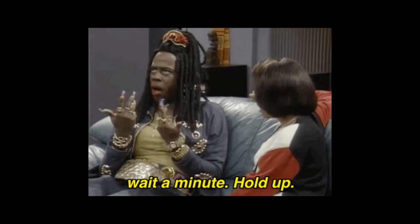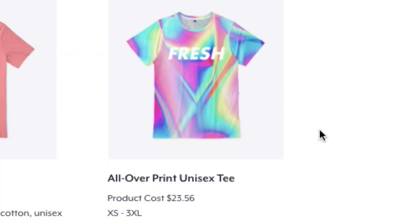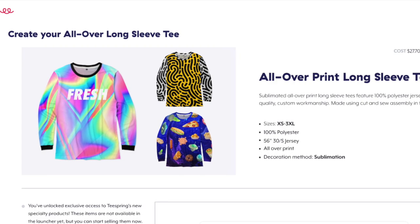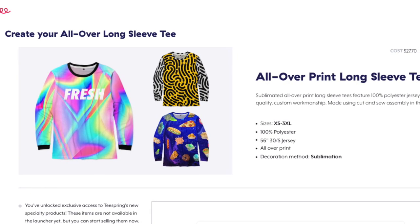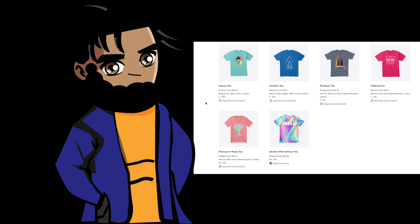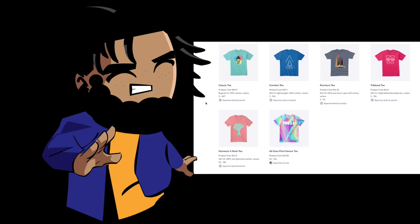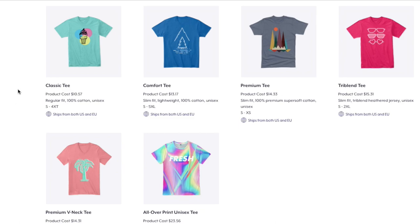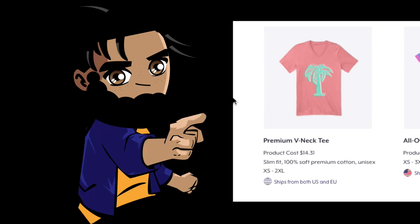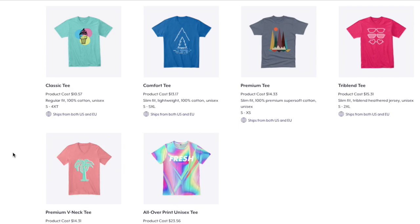One thing I have to mention is they brought back the all-over print t-shirt, which they had a long time ago — and I'm ready to use it. We'll get to that a little later. But first, there are other t-shirts you might be greeted with that you don't understand yet: the classic t-shirt, the comfort t-shirt, the premium tri-blend, and the premium v-neck.